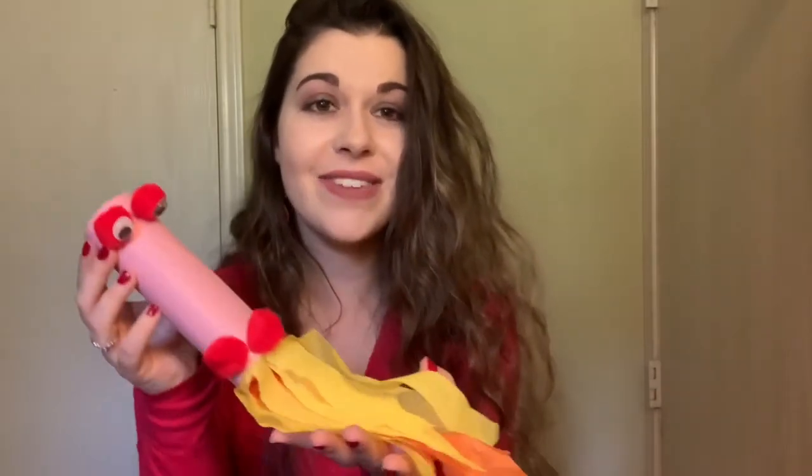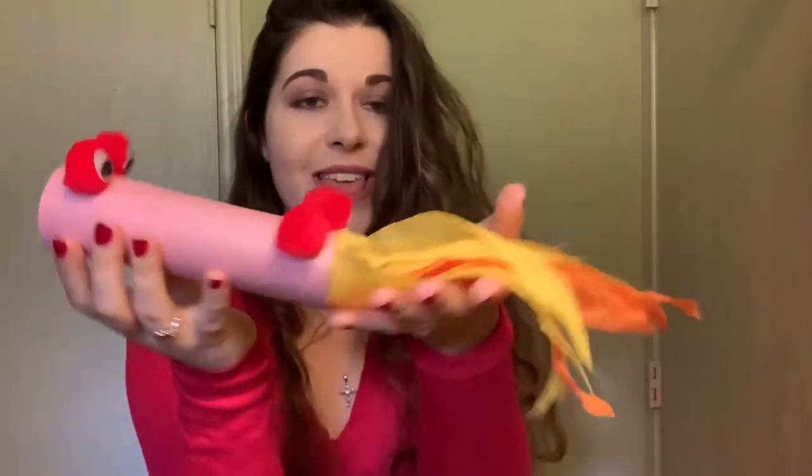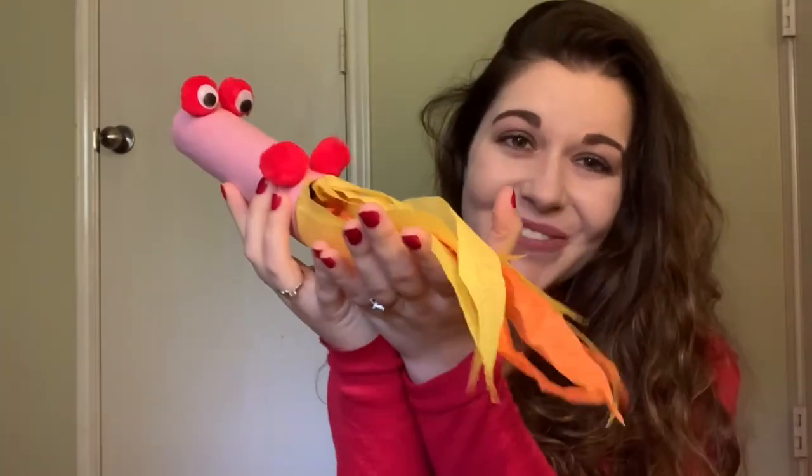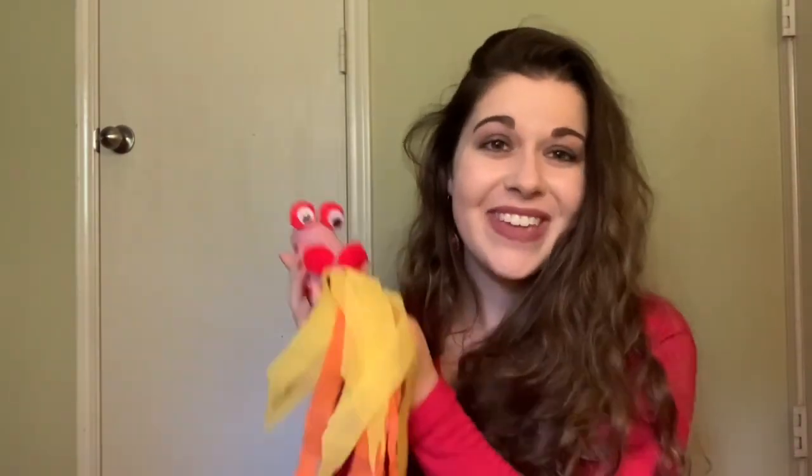I had a few extra pieces of orange streamer, so I added those in — now I have yellow and orange. Here is my dragon and he is ready to breathe some fire! You can let it dry for a minute or two, and then have the kids blow through and watch the fire come out. I truly hope you all enjoyed making your very own fire breathing dragon and that you can have so much fun with it. It's always great to make crafts from things you've got laying around the house. Thanks so much for watching and thanks for joining me in my craft. Bye!